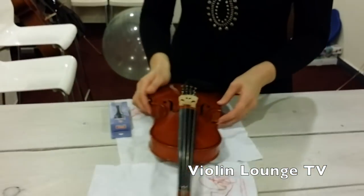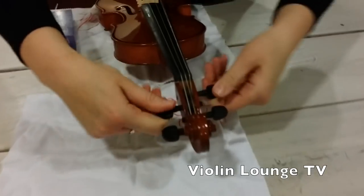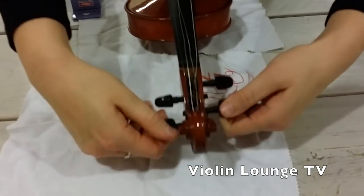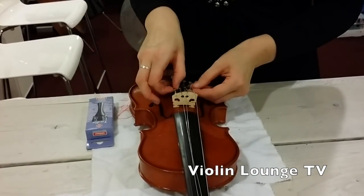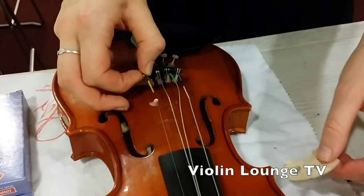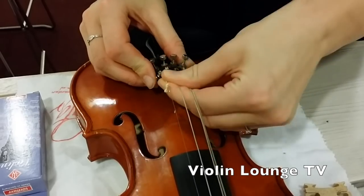If you want to do this yourself, first turn all the strings loose. You don't have to remove the strings all the way. Then you remove the ball from the fine tuners. If the bridge is already loose, remove the bridge.